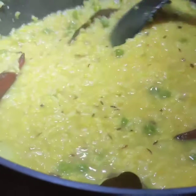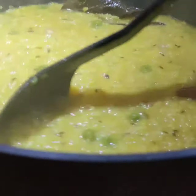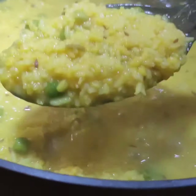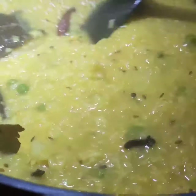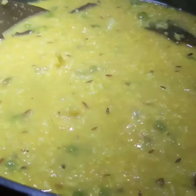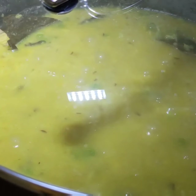I have been cooking this khichdi for 20 minutes — now it is ready. Switch off the gas, cover, and give 5 minutes standing time. Then you serve.